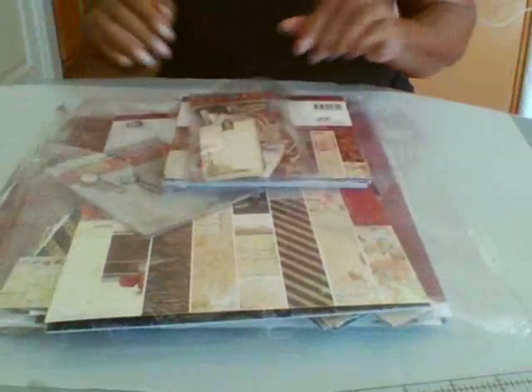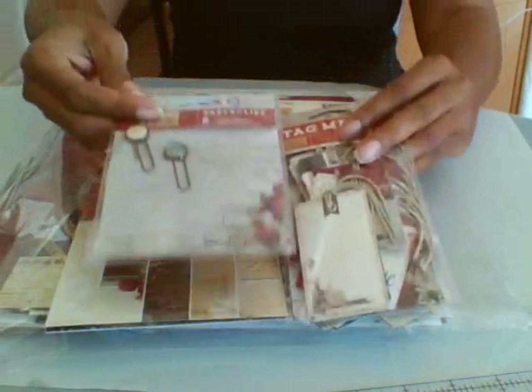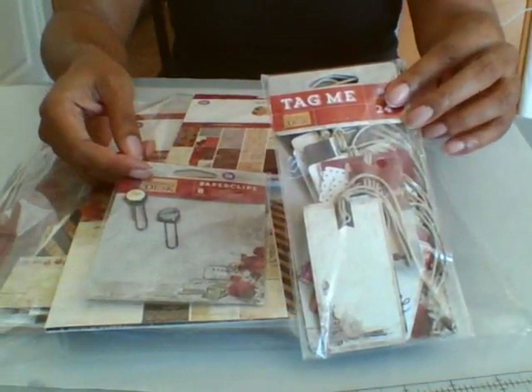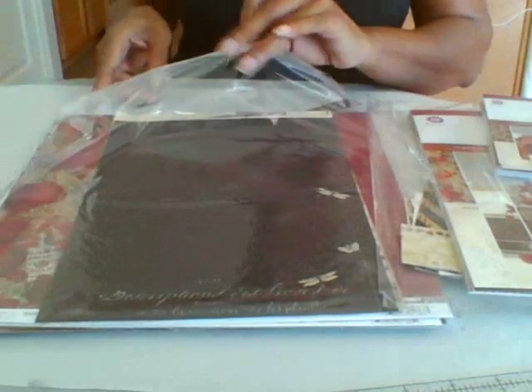It is Prima's Stationer's Desk collection that I used, and I also used a couple of different things as well. I used paper clips and tickets and tags. So basically out of this I used the ticket piece. The paper size that I used is the 12x12.